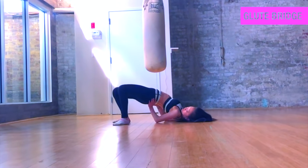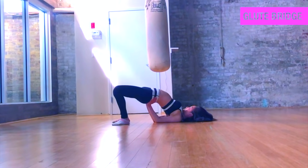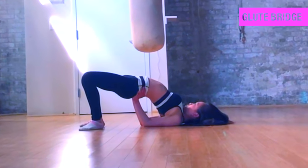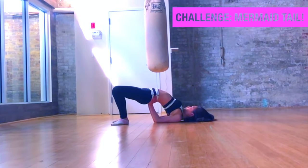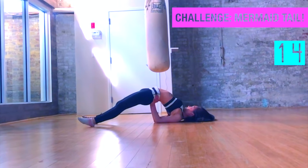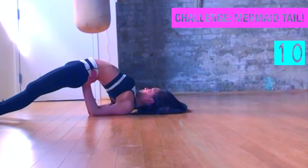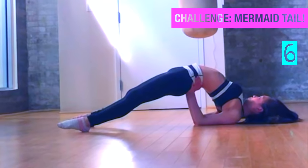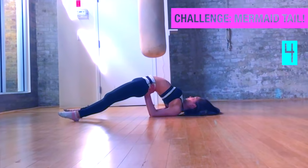Now push into a glute bridge position. Place your hands underneath your bum and push those hips all the way up towards the sky — feel that pelvis and quads open up. Try extending your legs all the way out straight like you're doing a mermaid dolphin tail. Try not to arch so much through the middle of your back, but focus more on pushing those hips towards the sky and opening up those shoulders.